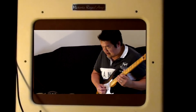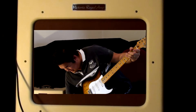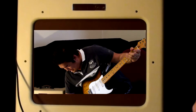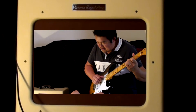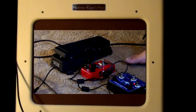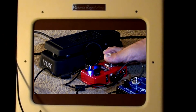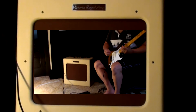Without any further ado, I'm going to noodle around a bit. Why don't I just put on this Providence Overdrive — it's the SOV2 Providence Overdrive, the red one. So this is set for like a clean boost.